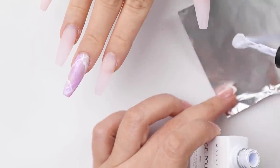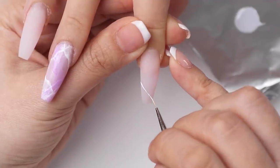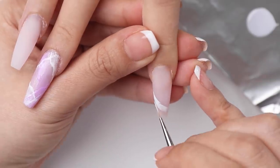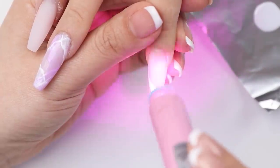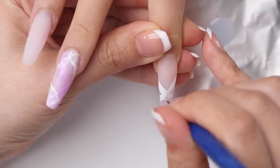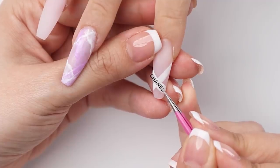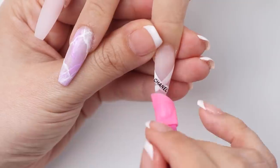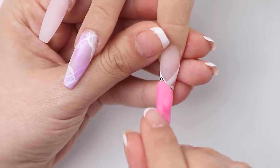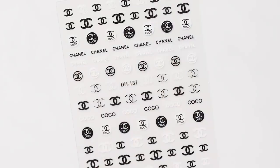For the index finger, I'm going to use white gel to paint on the little Chanel ribbon, using a liner brush and slowly building up the thickness of the line. Once that's cured, I can stick on the Chanel sticker — and it fits perfectly! I believe I found these stickers on AliExpress as well. Guys, just jump on AliExpress if you're looking for nail jewelry or stickers — they have a lot on there.